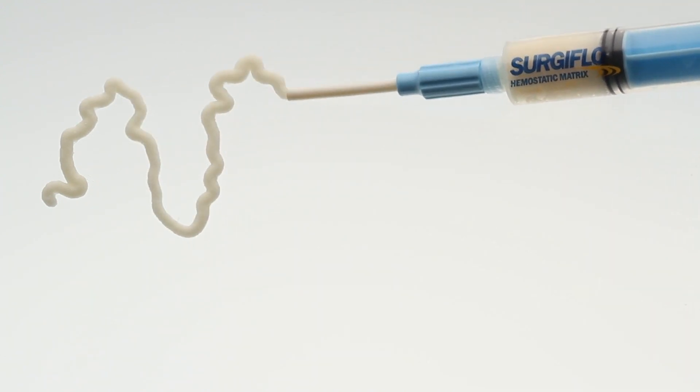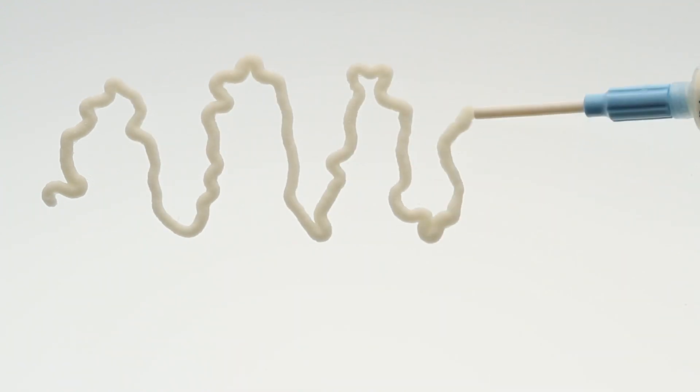Surgiflow matrix retains consistency throughout the length of the syringe and over 8 hours working time.